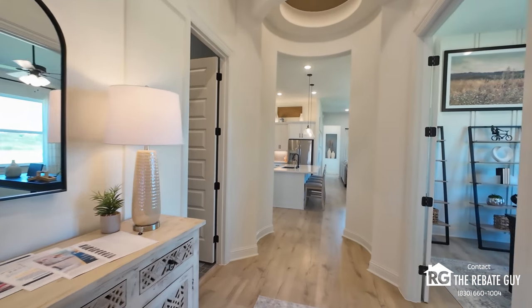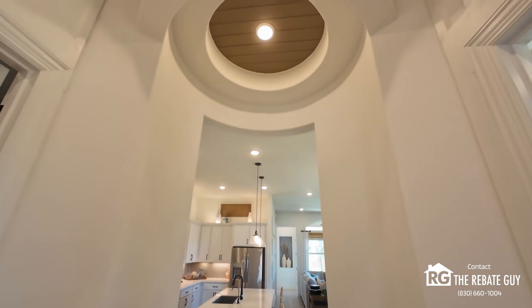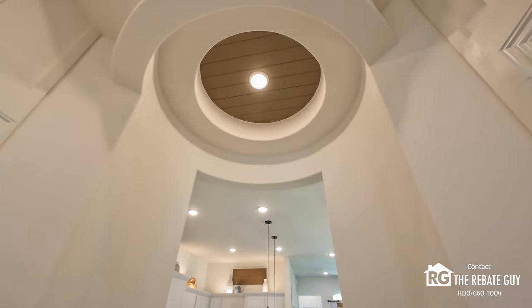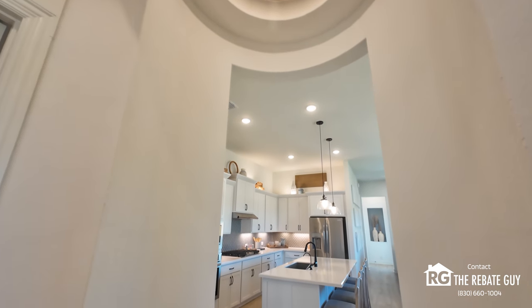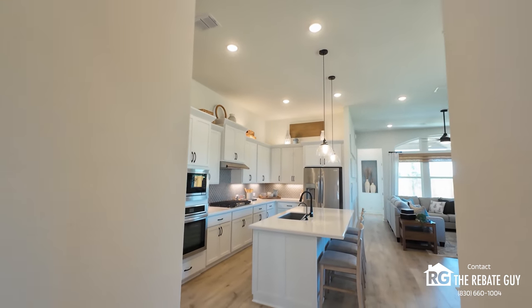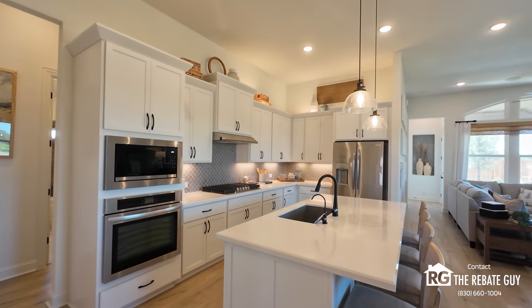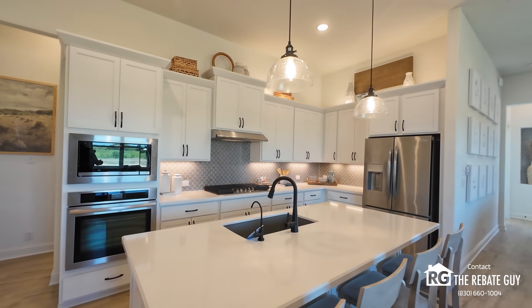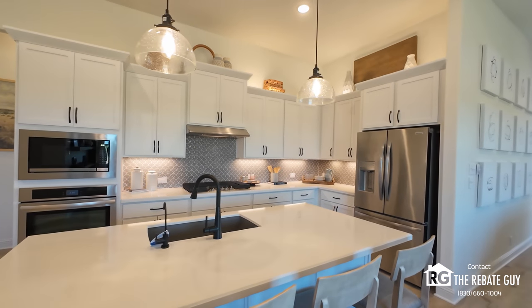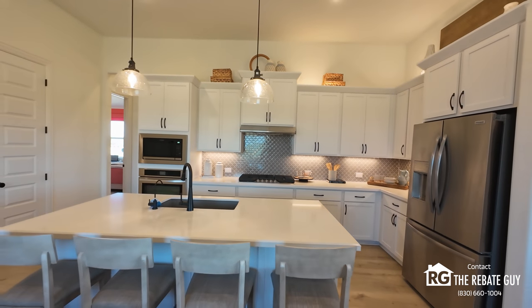As we head back over through the return — a really nice upgrade not common in a lot of plans — it kind of sets the stage for when you enter into your living and kitchen area. This is just a really cool kitchen the way they did this. You've got your built-ins right there, your range built in as well, and look at the hardware on those cabinets — really nice options available from the design center when you're building with Brightland from the ground up.